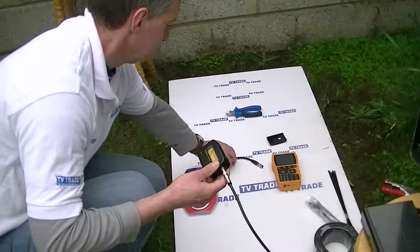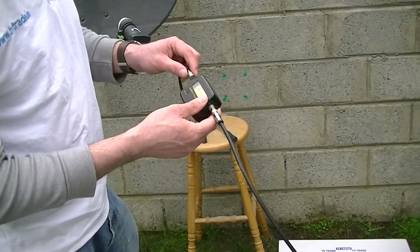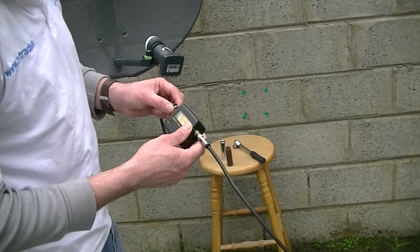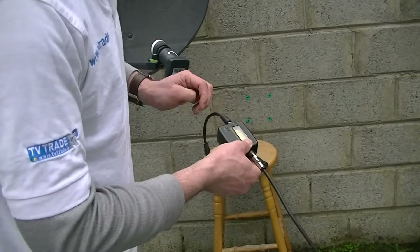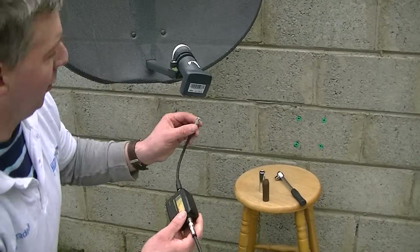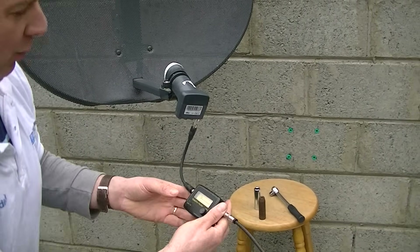We have the same lead on the far side that will let this connect onto the satellite dish. I will screw this cable on here like this, and then simply push it onto the dish — any one of these ports will do equally well.